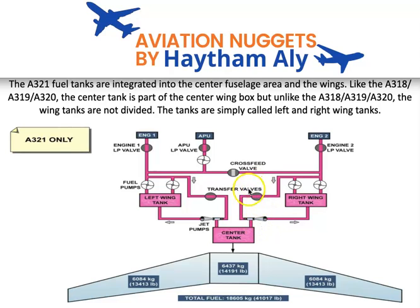The transfer system operates only when the transfer valve is open and the booster pump on the wing side is operating. Some fuel will then flow through the mechanical jet pump, applying the Bernoulli principle to suck fuel from the center tank into the wing tank. If the transfer valve is closed, no transfer of fuel from the center tank to the wing tank occurs.